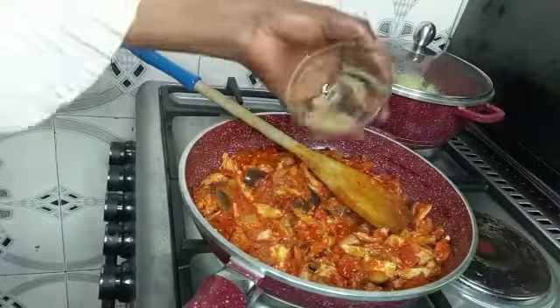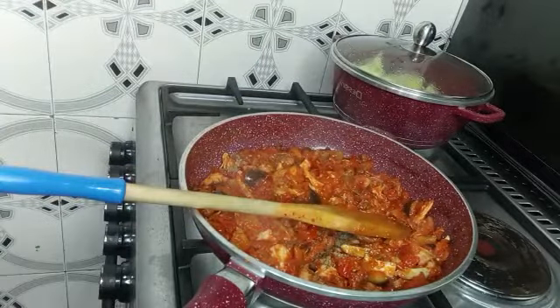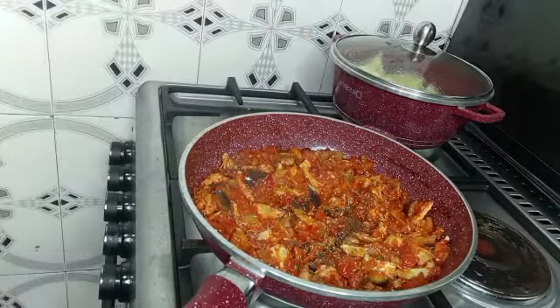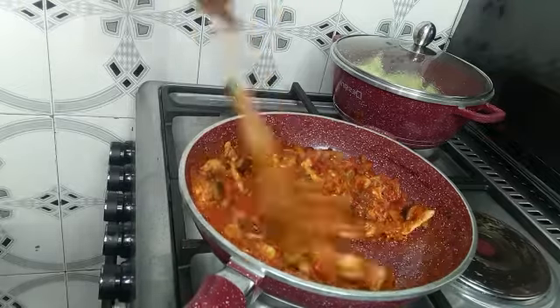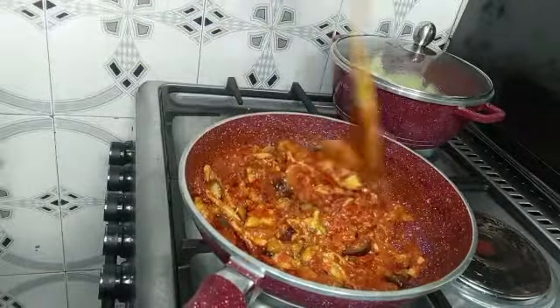The next thing I'm going to do is add my seasoning powder, followed by thyme, and then curry. I'm going to stir it properly so all the spices I've added enter the sauce properly.